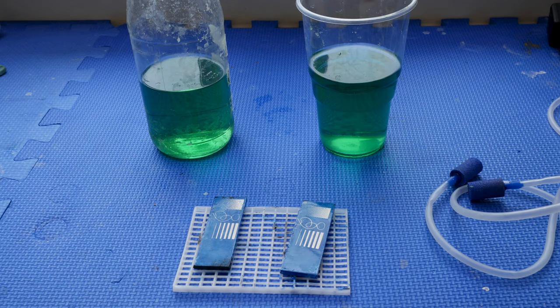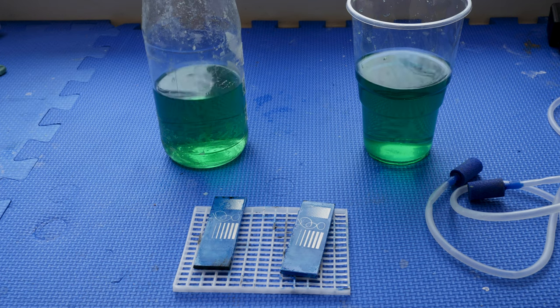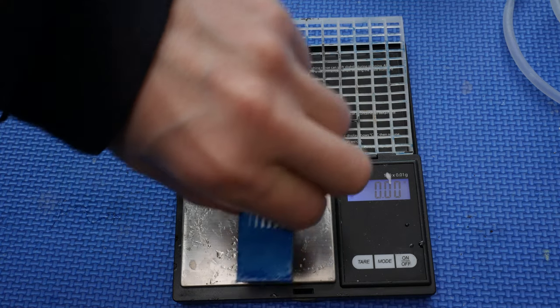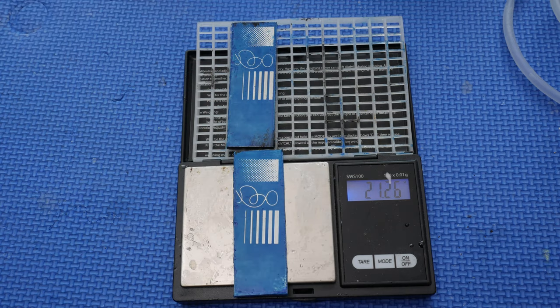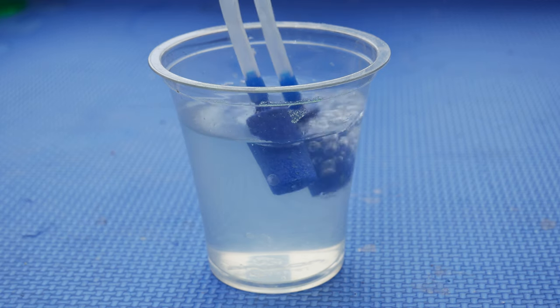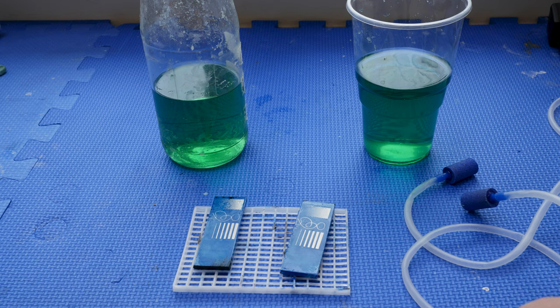We've got two solutions here, each containing exactly the same amount of copper sulfate, and two test plates of aluminium. We've weighed both of them. One we're going to etch with bubbles using an aquarium pump with air stones, and the other we're just going to do normally. We'll etch them for 20 minutes, take them out at the 10 minute point for one brush, and see what produces the cleaner etch.